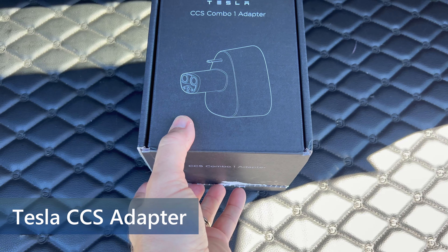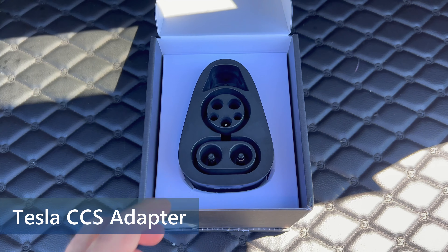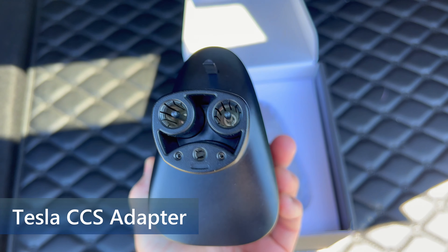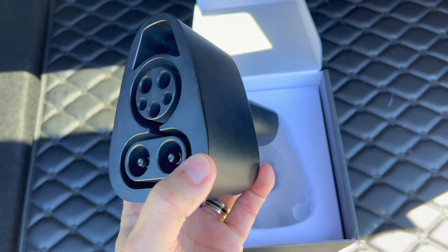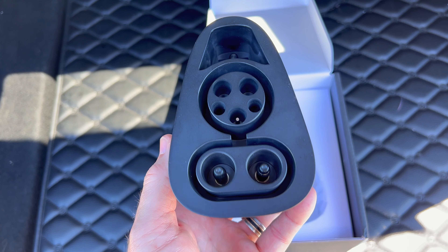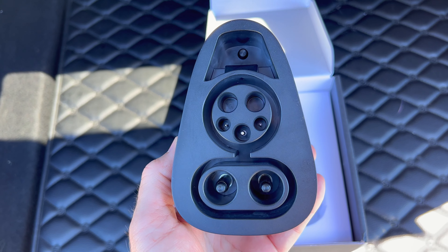Lastly, you need to get a Tesla CCS adapter. These are available, like I showed in a previous video, from South Korea or now in North America from other vendors. They are OEM compatible versions not made by Tesla. I will be covering one in the next video so stay tuned — it will be significantly less expensive than the Tesla version.